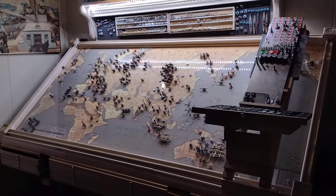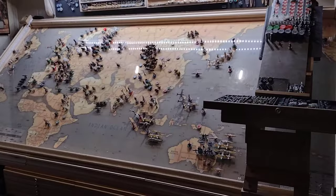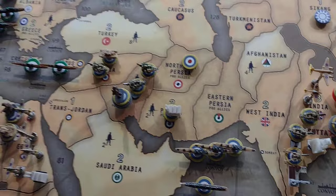Good morning, fellow Axis and Allies nerds. I thought I would make a video on my collection, my set, for a couple of reasons. I have gone the route of magnetizing everything. I have my board pitched at an angle to save space. But one of the problems that presents is storage, because if all your units are magnetized, you can't very well just put them in a box — they'll all just clump together, and it's a nightmare.